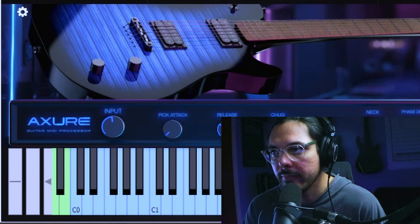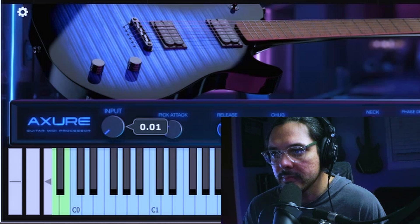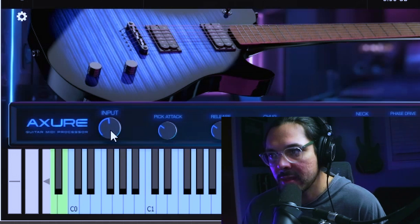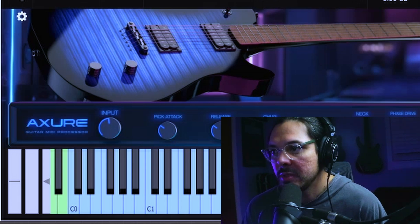So pick attack — all the way up, all the way down. Obvious change there in the pick attack. And then the input knob — just leave this around halfway unless you're automating something or your plugin settings are just a little light and you want to crank it a little bit.